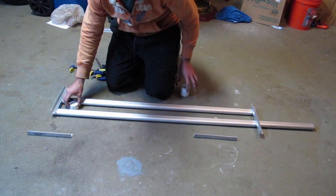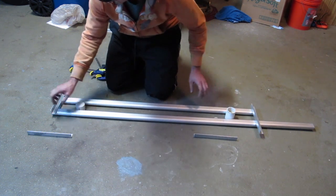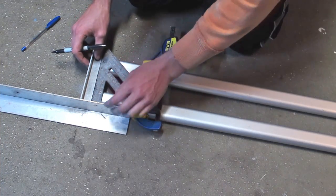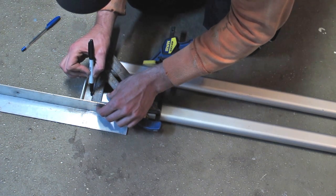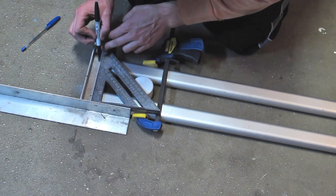I wanted to make sure the booms were equal distance apart, so I took two PVC fittings and placed them between the booms, then clamped the booms down in a flush position ensuring they would stay an equal distance apart. I then marked my holes where the pivoting legs were going to go. I flushed the first pivoting leg up to the front of the boom using a straight edge and a speed square, then made a mark for two screws — one on each boom piece.